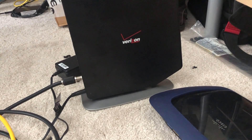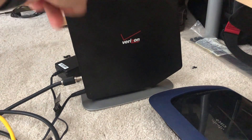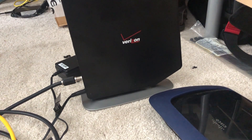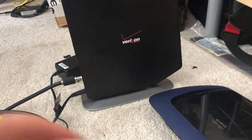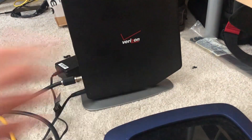If you have Frontier Fios — which is anywhere outside the northeast U.S., since Verizon sold their infrastructure to Frontier — and you're trying to save money, you don't want to use your own router because they will charge you. In that case, just purchase one from eBay and you'll be fine. If you have Verizon Fios, you're good — you can use your own router and they won't charge you an extra fee.